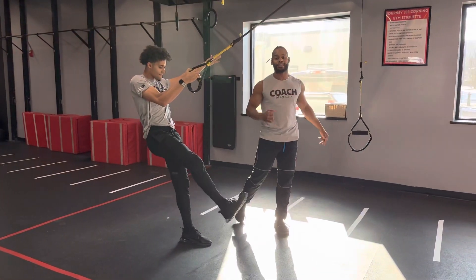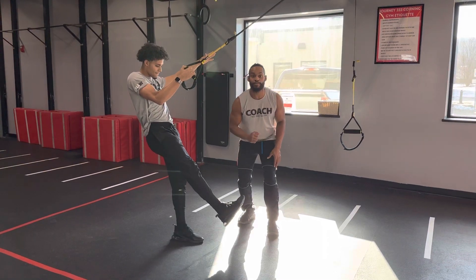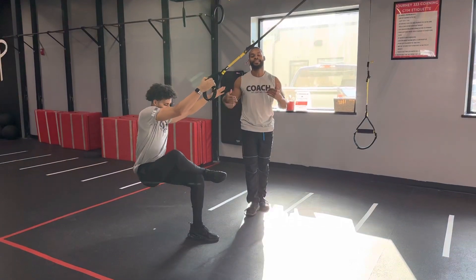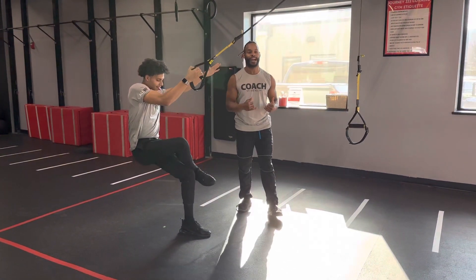Now, if you find that the Pistol Squat with that leg up front is a little too much, you can always go ahead and rest that ankle on that knee and come down to it very similarly — still working those hammies and hips with that same action.